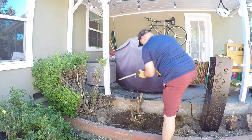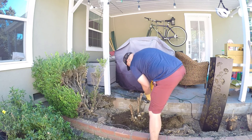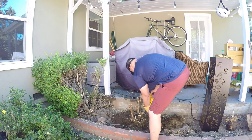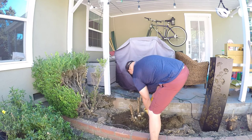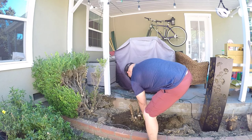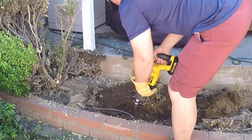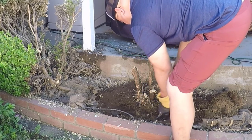I've shoveled all that I can, so now it's time to switch back to the reciprocating saw. This sawzall cuts through these roots like butter — it is such a handy tool for this job.